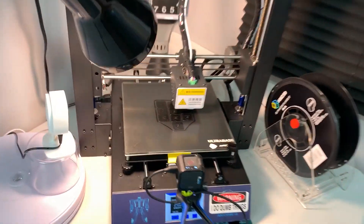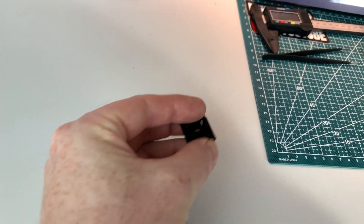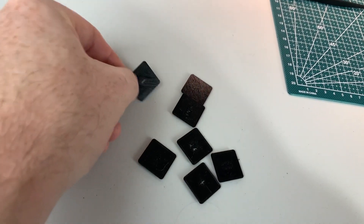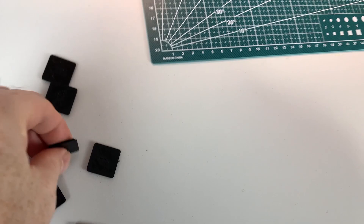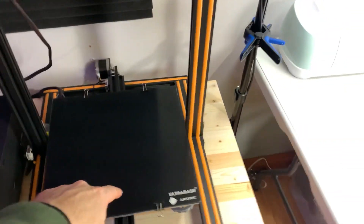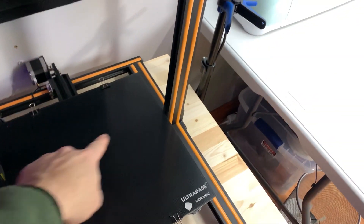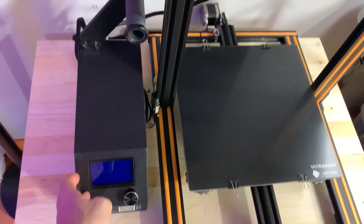Parts are already coming off on the i3 Mega. These are the key caps that will go over top of the keys on the DSKY, and you can already see the legends are almost visible. Not perfect, but definitely workable. We're gonna have to fire up the CR-10 though, because we need the big build volume — the DSKY's bigger than what the i3 can fit.